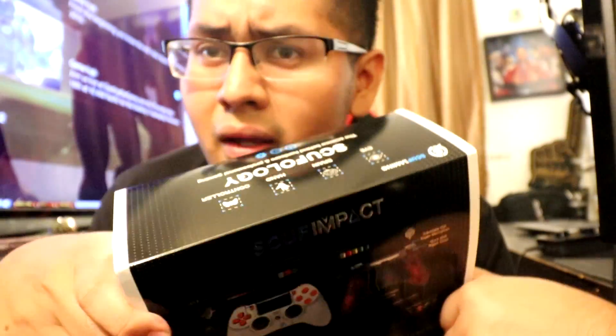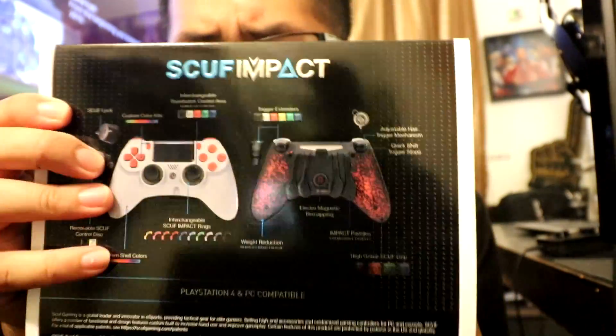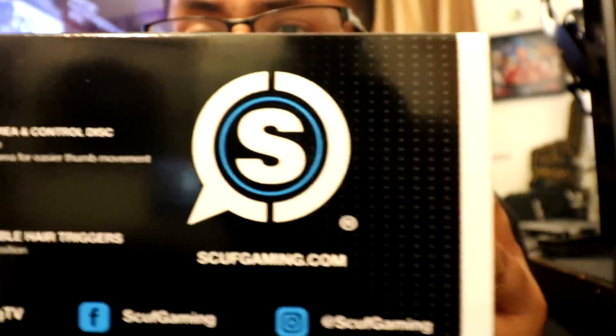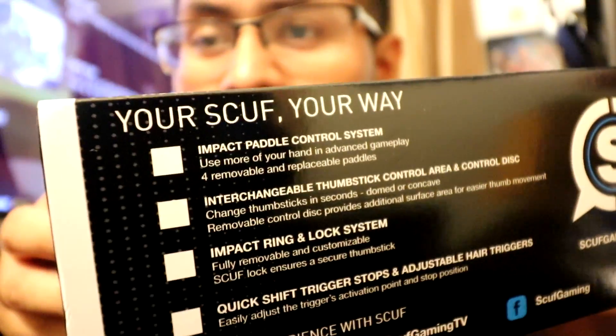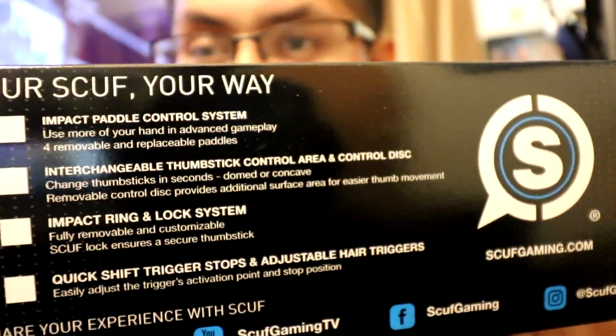I've been buying Scuffs since way back in the day and they're just improving and improving. There's social media links. Your Scuff, your way.